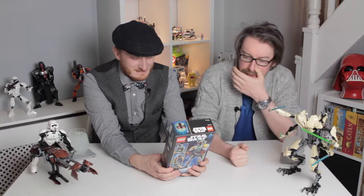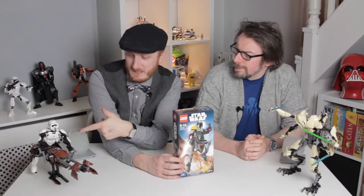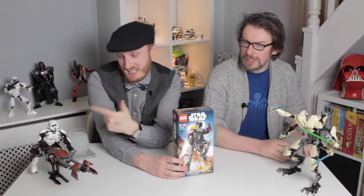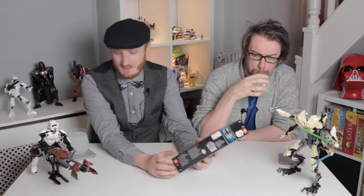That's a little bit expensive for these figures. They go for about 20. The Chewbacca one is about 18 pounds at the minute.